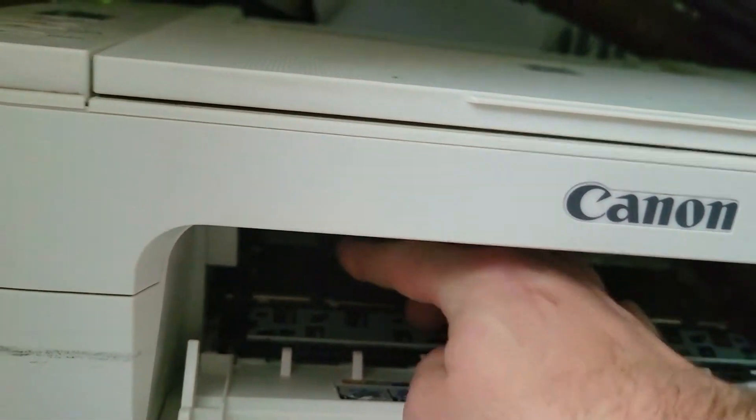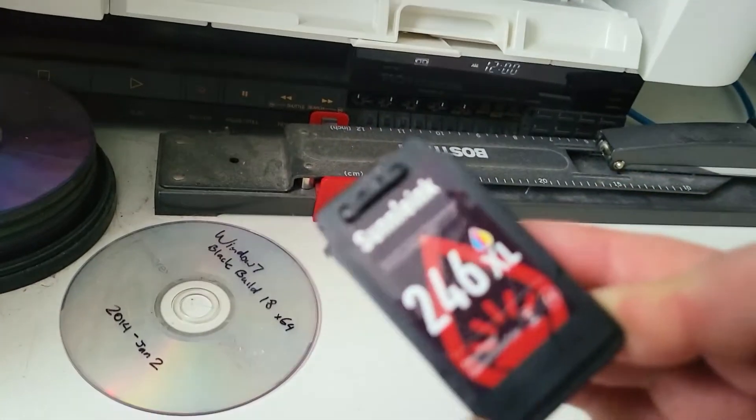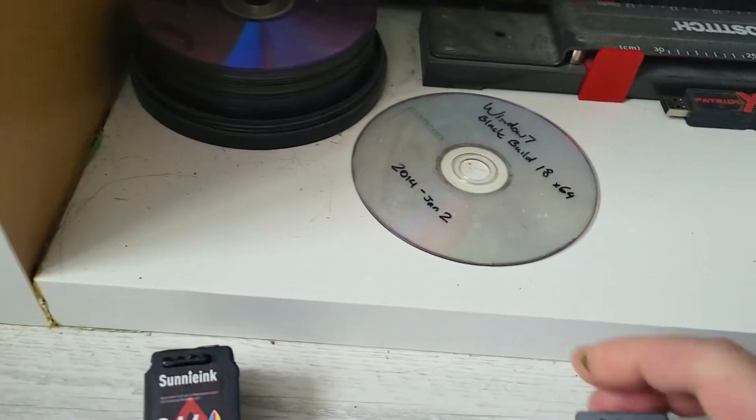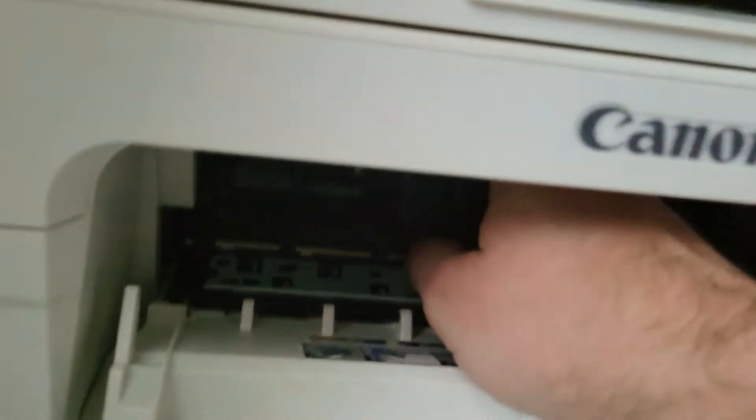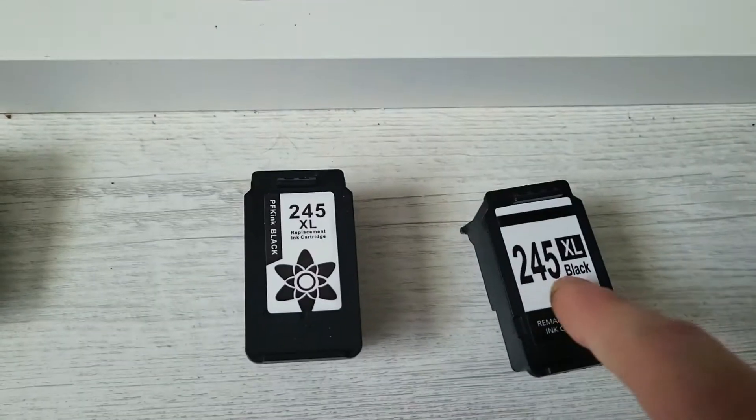The first one you just press down and pull it out — that's the old ink, sorry, that's the color one. The second one is the 245 XL black.